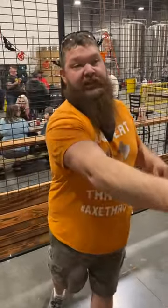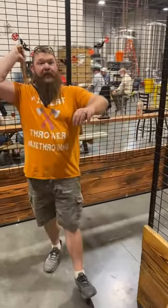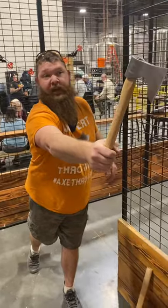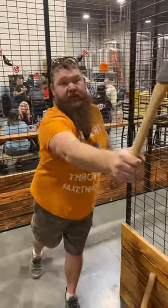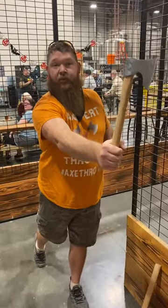Throwing an axe — very simple, very easy. You want to let the axe do the work. Nice, smooth, straight back up and over. Nice, smooth follow-through and extension to the board each and every time. You're looking to let that axe rock back, come forward, and basically release and shake hands with the bullseye each and every time that you throw it.